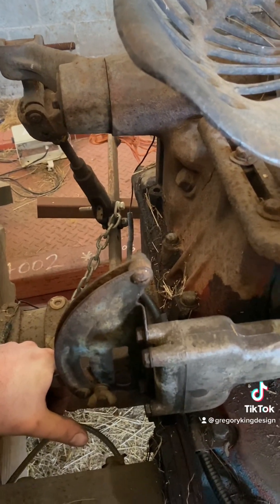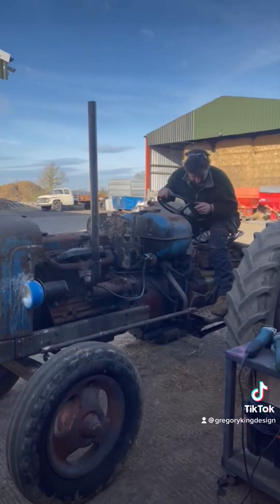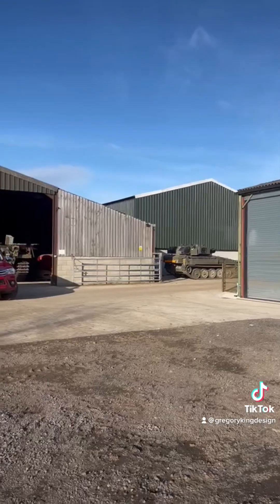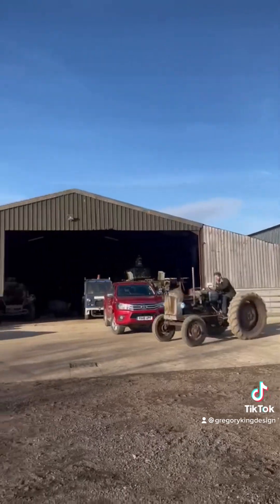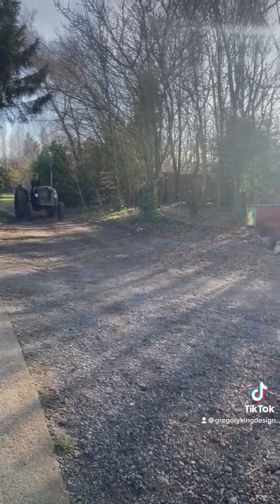TIG welding aluminium, for those of you that know about it, isn't an easy task. For those that don't really do TIG welding - yeah, I found that quite an accomplishment. With that done, time to blow away some of the cobwebs.